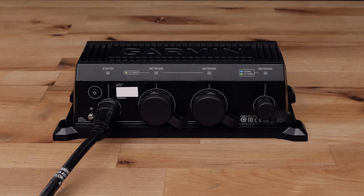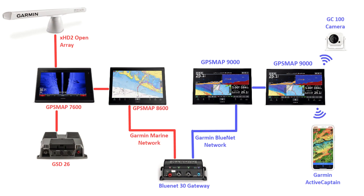Only one Garmin Bluenet 30 Gateway can be installed in a mixed network. All Garmin Bluenet network devices must connect to each other or to a Garmin Bluenet 20 switch. Only one Garmin Bluenet network device or Garmin Bluenet 20 switch may connect to the Garmin Bluenet 30 Gateway. Legacy Garmin Marine Network devices must connect to one another or to a GMS 10 switch. Only one legacy Garmin Marine Network device or GMS 10 switch needs to connect to the Garmin Bluenet 30 Gateway to communicate with the Garmin Bluenet network devices.